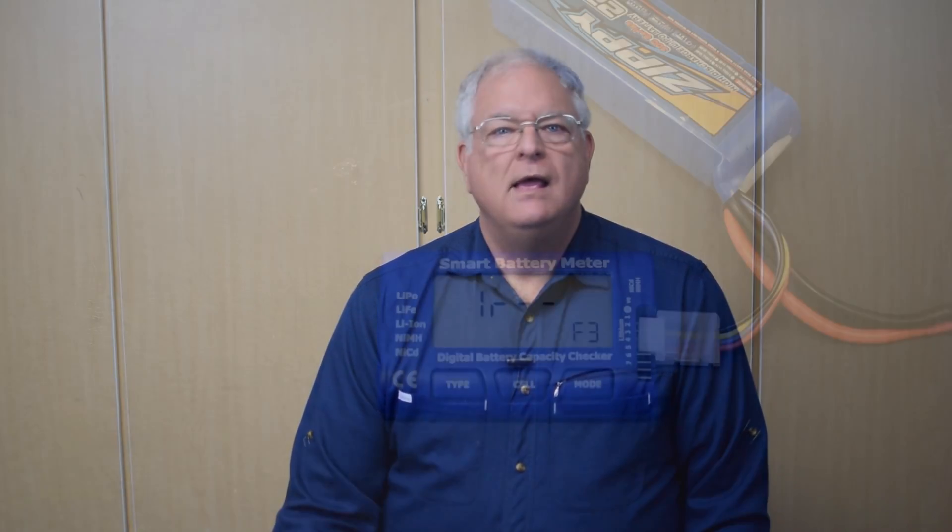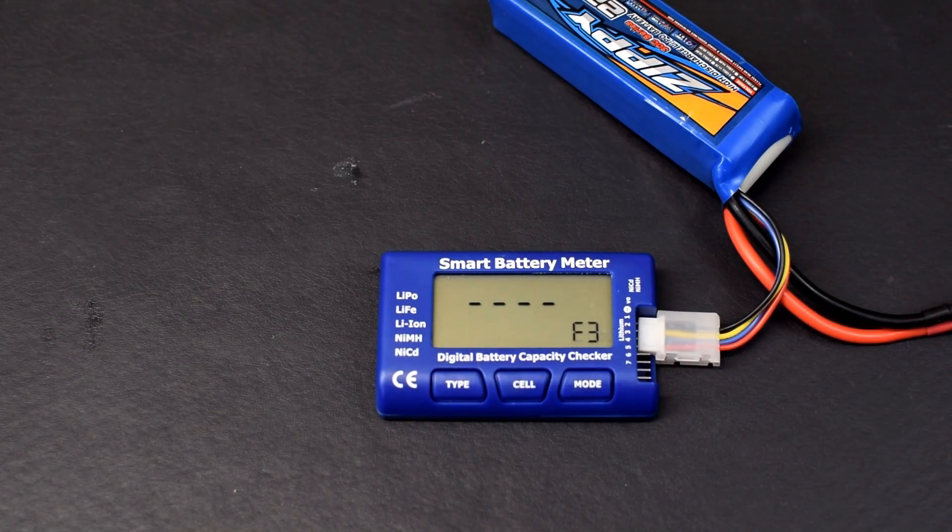Some multi-function devices allow you to do a couple of other checks. One that I find particularly helpful is determining the internal resistance. Simply stated, internal resistance is the amount of resistance the battery adds to the circuit — this is wasted power. Internal resistance measures the current flow when the battery is under a load. Most new batteries have internal resistance milliohm values in the low single digits per cell. When the internal resistance starts to climb into the teens, you know the battery is starting to fail.